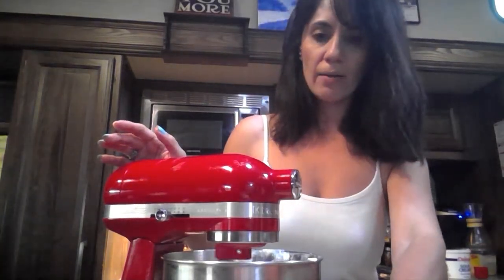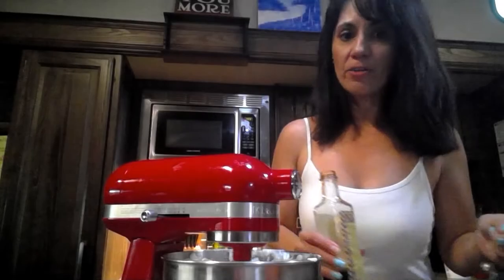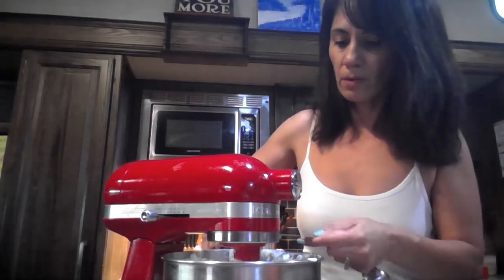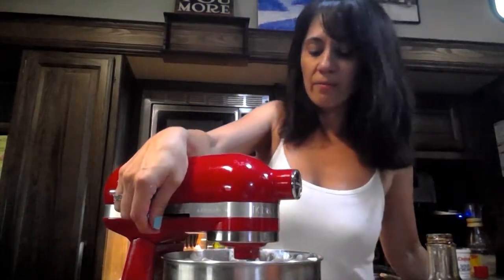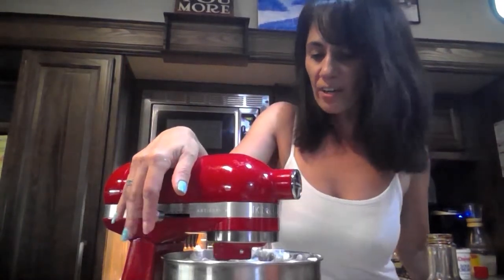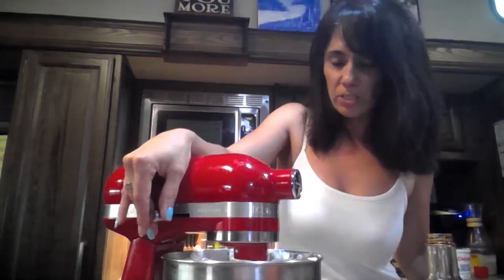Now I'm going to add the vanilla — two teaspoons of vanilla. Like I said, you can't over-mix this part; you can mix it for as long as you need to. But then we'll add the eggs in just a minute.